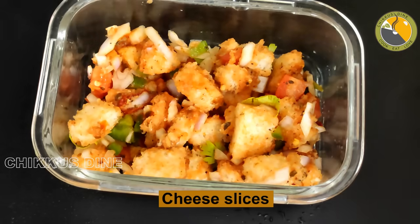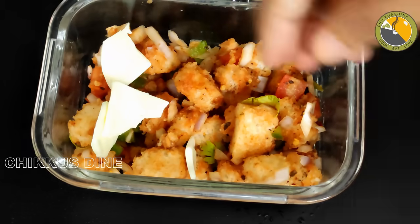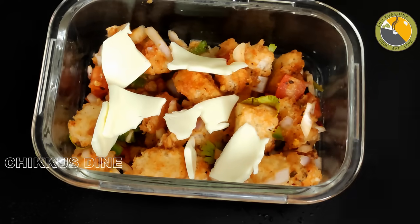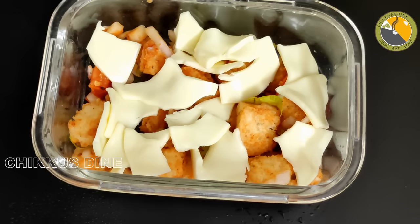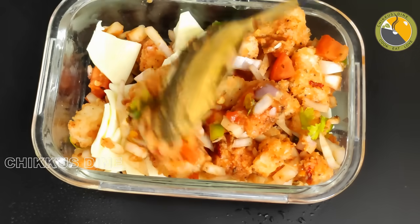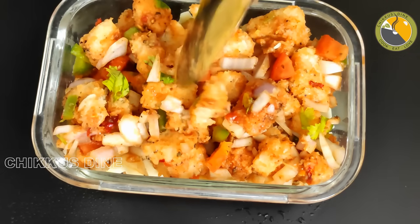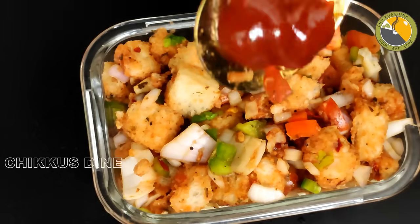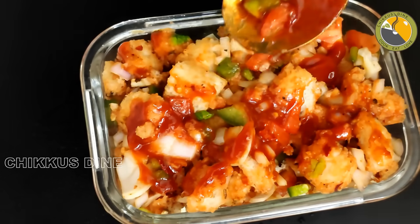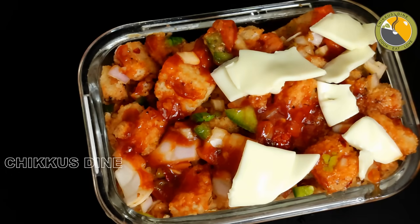Add the cheese. No mozzarella cheese is required — you can add a slice if you want, that's optional. Then add the bread in the pan. Spread a little tomato sauce on top. Then add the cheese — add a small slice on each piece.